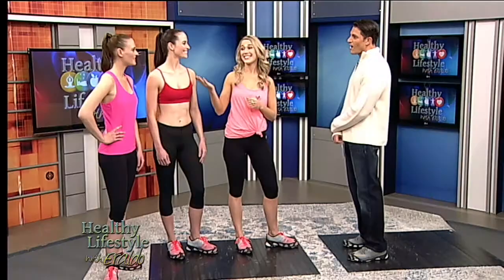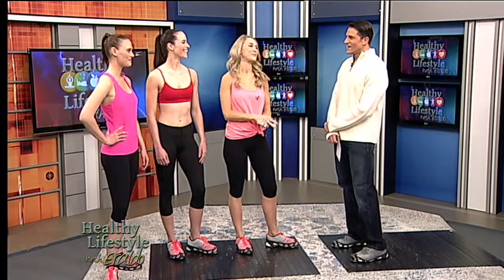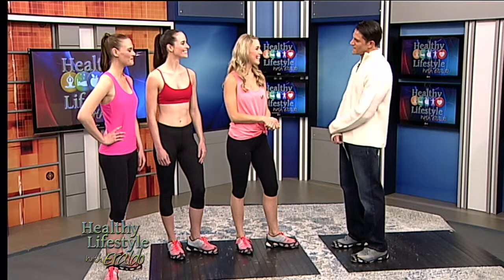So we're all sisters. This is Annie and Rachel. Wow, okay. You guys look beautiful, I'll tell you. Tell me a little bit about TapFit then.